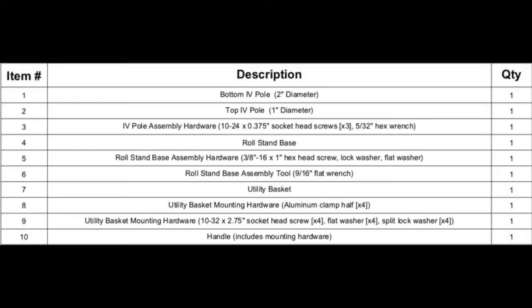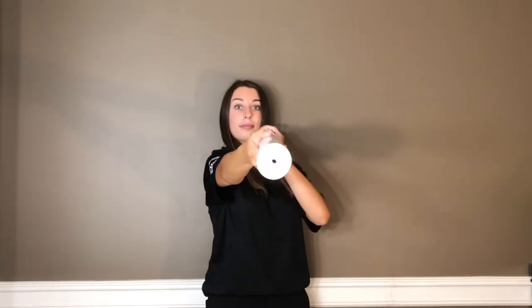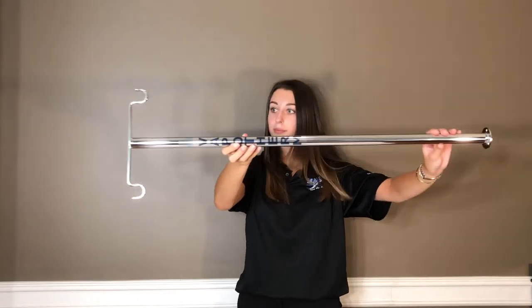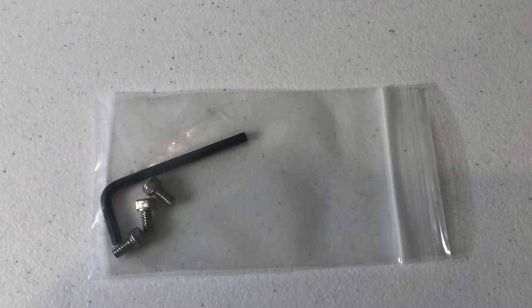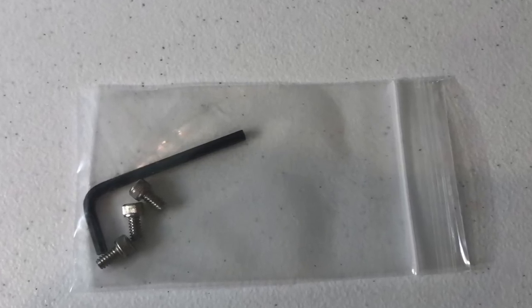This base comes with wheels so that the IV stand will be mobile. I will be correlating each item to their number just in case anybody would like to refer to the number versus the part itself. I also have attached images that correlate the number to the descriptive item. Item number one is the bottom IV pole — it is two inches in diameter — as well as the base of the stand. Item number two is the top IV pole and that is one inch in diameter. This is the piece that holds the IV bags. Item number three is our IV pole assembly hardware.